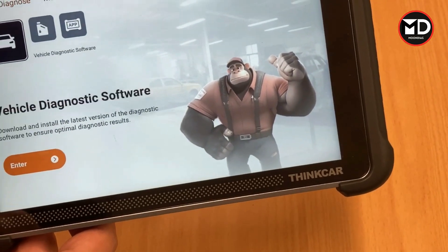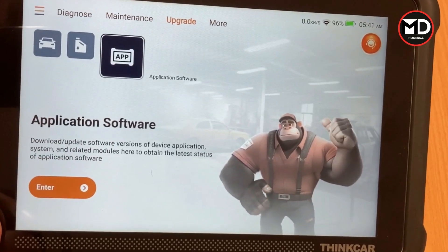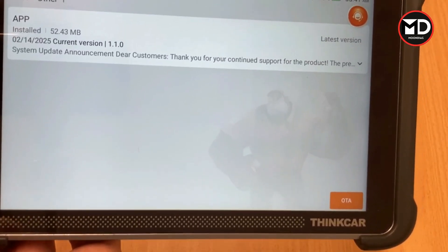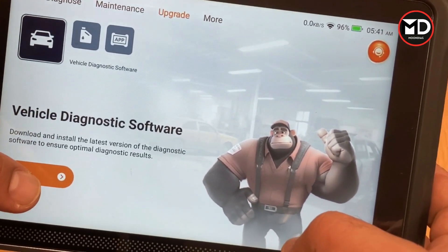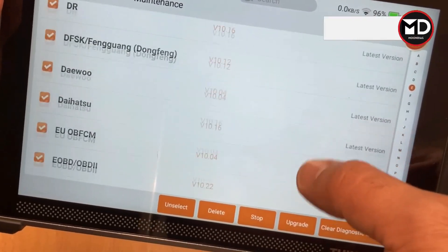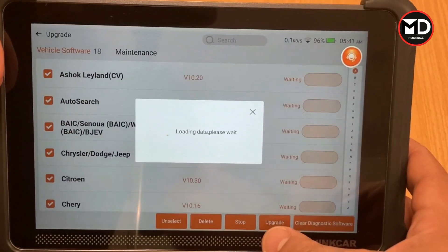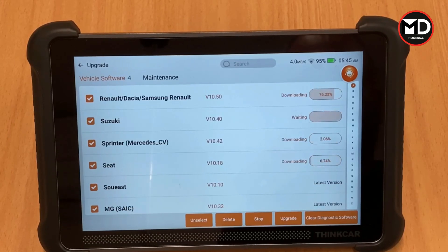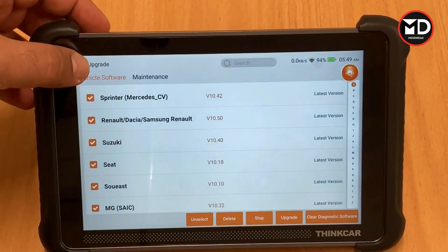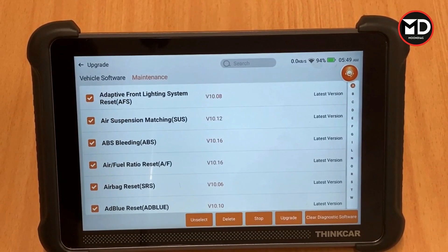For the updates, there are several options: vehicle diagnostic software, maintenance software, and application software. For each category you can update individually. For the application software this one is already updated. For the vehicle diagnostic software there are all these car brands to update — many are on the latest version but some new software is available. If you click and update, the scan tool starts downloading and then installing. The diagnostic software is already updated, and the maintenance software is on the latest version too, so there's nothing to pay for any of it.